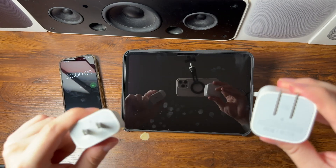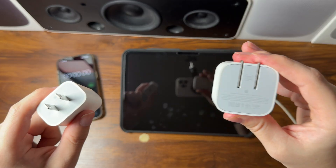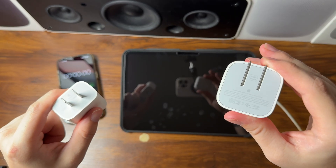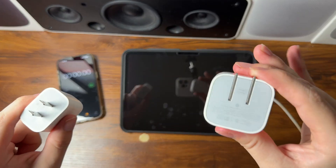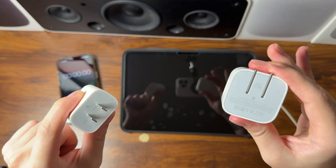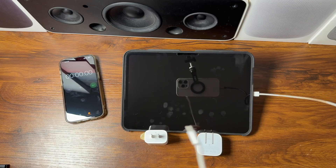I'll have both of these linked in the description as affiliate links, so if you purchase them I'll earn a small commission. My Amazon storefront is also linked down there with cool accessories for Apple gear. Before we begin the test, I want to point out the cable we're using.